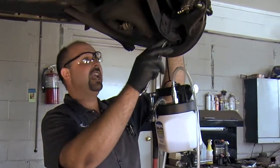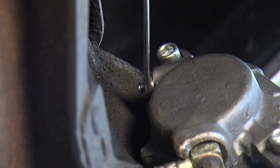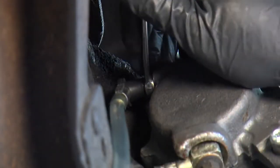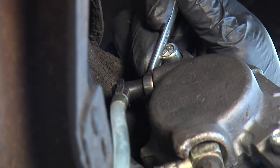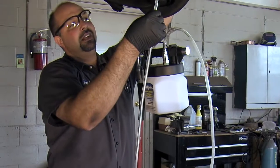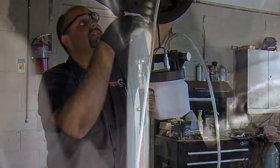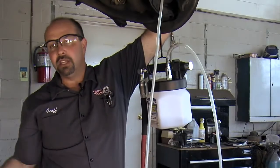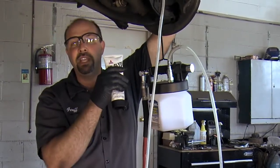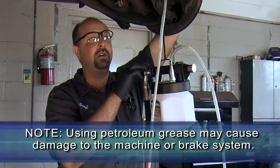Now all we have to do is hook up our vacuum brake bleeder and put a wrench on the bleeder. We'll hook the bleed hose to the end of the bleeder and then just crack it open about three quarters of a turn. Once we have it open we'll turn the air on and you can see the fluid flowing through the clear tube. You may get a lot of air bubbles and that's normal — a lot of the air is coming from around the screw threads of the bleeder. To minimize the air you can use silicone grease to seal around the threads of the bleeder. Make sure not to use petroleum grease because it may damage your machine or even your brake system.